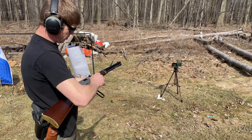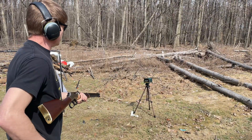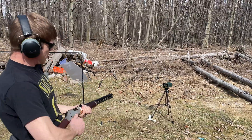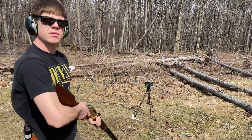Thirteen hundred twenty-nine. Thirteen sixty-eight. Alright, now I've got the 357 Magnum.